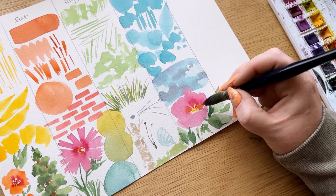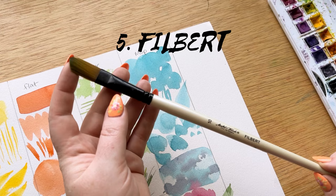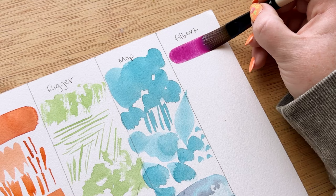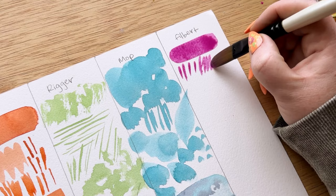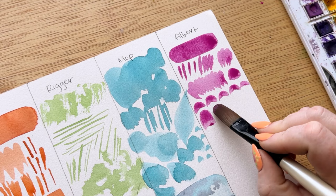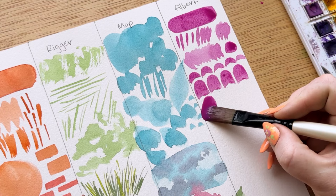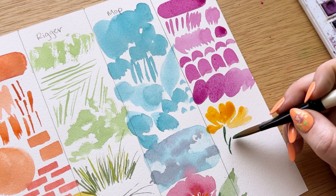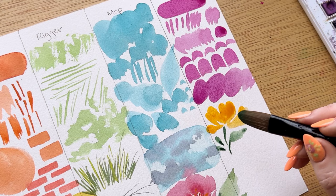The last brush is a filbert brush. This brush is kind of like a flat brush — it has a very flat body but the top is curved over. I included this in my must-have top five because I feel like you can pretty much create anything with a mop brush, a flat brush, a rigger brush, and a round brush, but the filbert brush has a very unique curved shape and it is really hard to get these curved lines without it. This brush creates naturally curved rounded shapes, and when you make a stroke it has a natural teardrop shape that is really hard to replicate with any other brush.